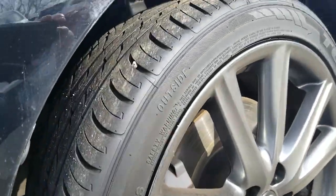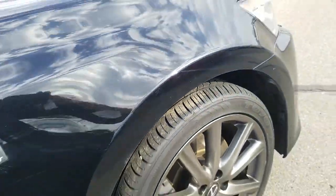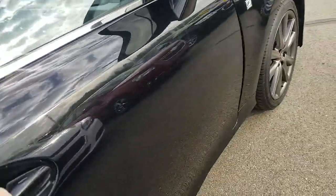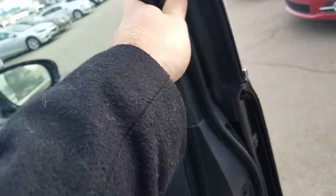Wheels are in good shape. Tread looks like it's got an even wear on it. I'll check the back tires as well, but I think they're about even as far as the wear and tear on them.